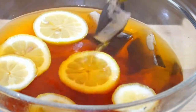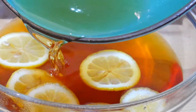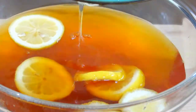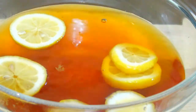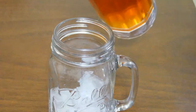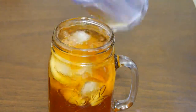Remove the tea bags, then pour the sweet mixture into the bowl. Prepare your glass with ice. There you go, guys — my quick and refreshing drink, lemon iced tea!